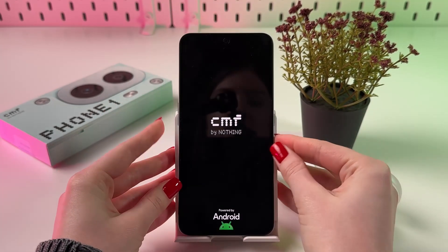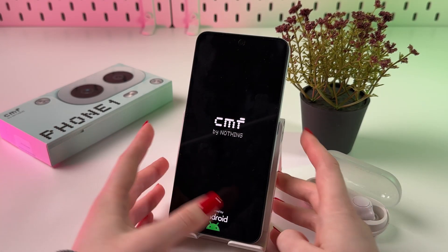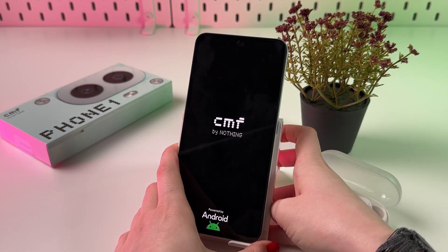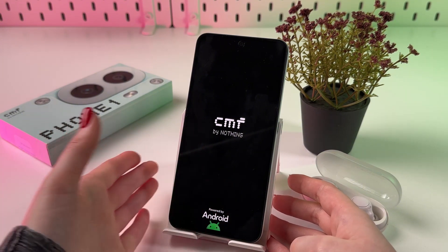Now we can release the buttons, and in a few seconds you will see the CMF by Nothing logo. Just wait a couple more seconds — maybe one minute — and your phone will turn on again.